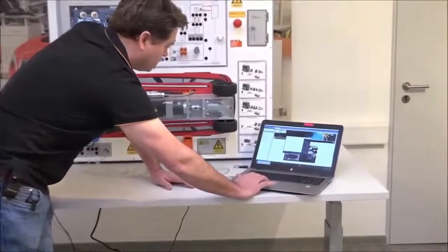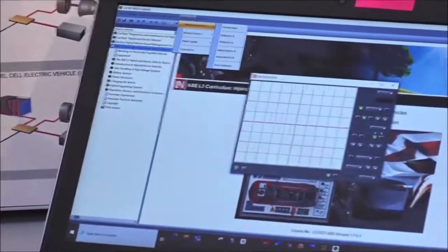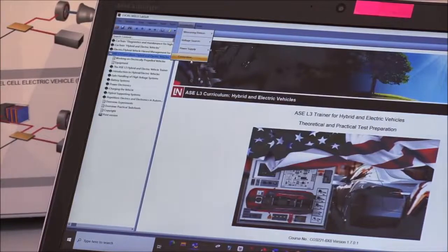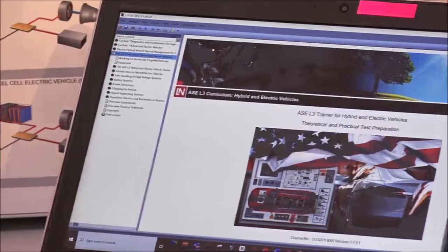The reason we need the USB connection is to use the virtual instruments: oscilloscope, function generator voltage sources, voltmeter, amp meter, and a dual voltmeter — all included on the system. Now that we're connected over USB, we're set to go.